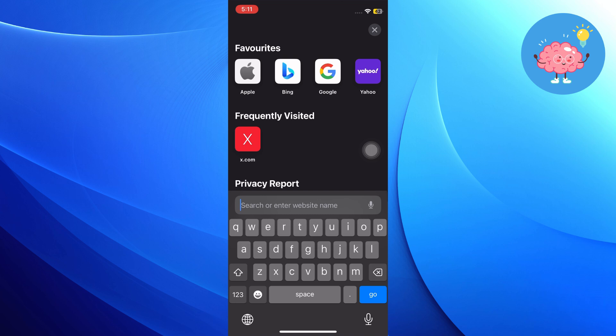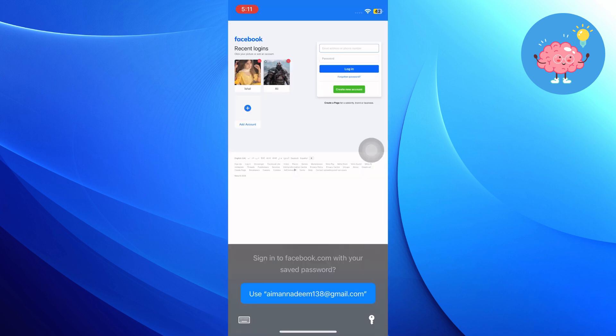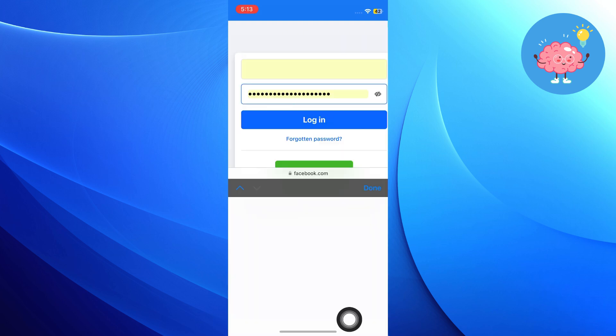Open the Safari app on your mobile phone. Search for facebook.com here. Add your Facebook email along with the password. You can auto-fill the password by choosing the email.